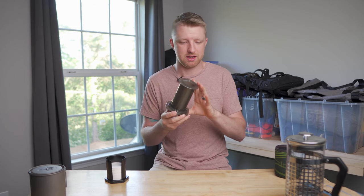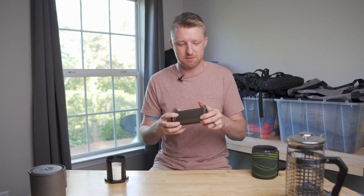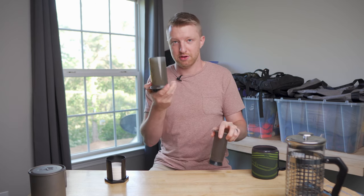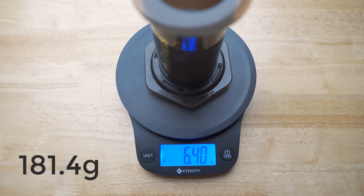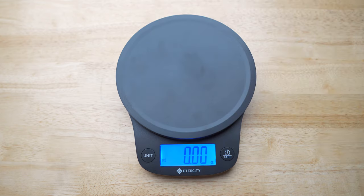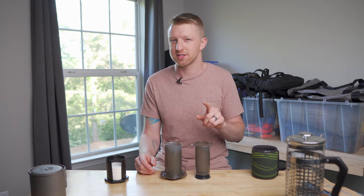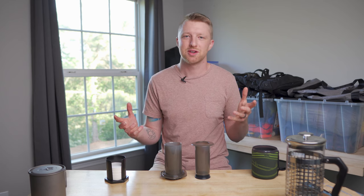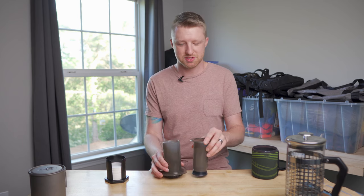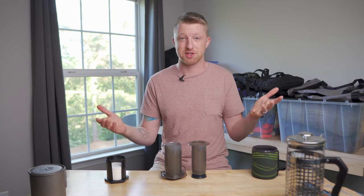For car camping the AeroPress would be great. I could store it upside down inside my GSI mug. But the plunger, the outer piece, the grid cap on the bottom, and a couple of filters weigh in at 6.4 ounces total — which isn't terrible, but it weighs more than I would prefer for backpacking. They do sell the AeroPress Go, which is a slightly smaller version, but I was still looking for something much simpler, with fewer pieces and less weight.